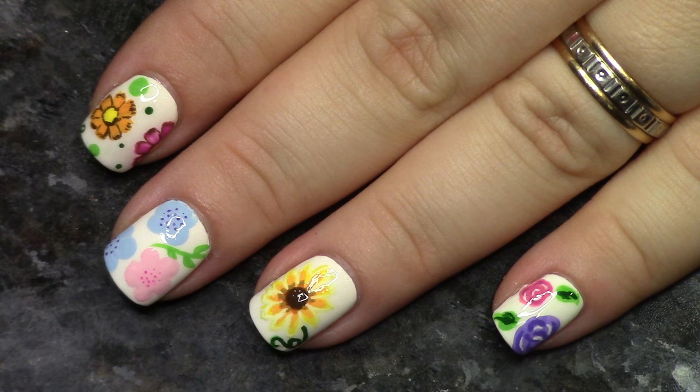As always, I will link in the description bar if I had any specific inspiration on these nails or on these flowers. I have one for all of them. But flowers are everywhere and we're all just kind of passing ideas around. I hope that you enjoy. I hope that you try out some floral nails. Let's go ahead and get started.